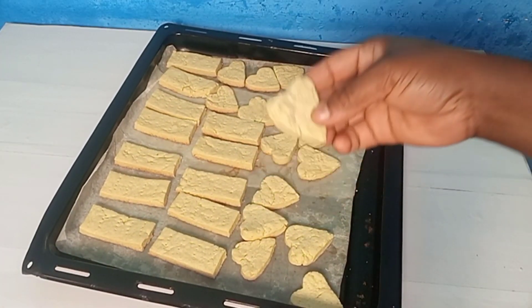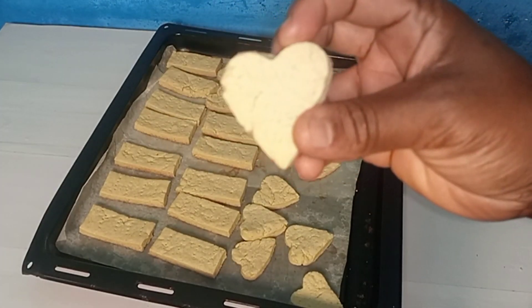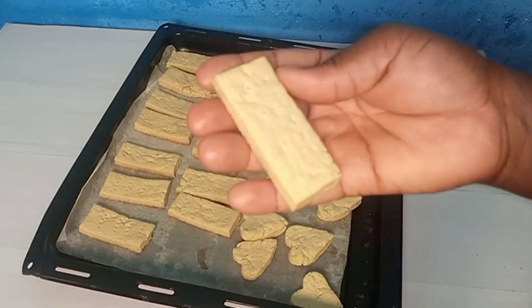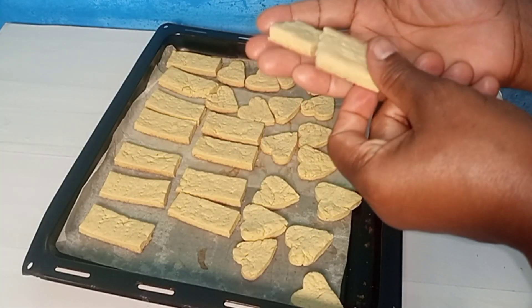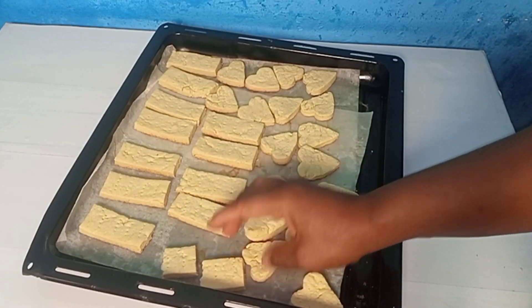I'll pick it up and show you how it looks. This is the heart shape — looking beautiful! And this is the rectangle shape. I'll break it in two so you can see inside. It becomes harder when it cools down, but at this point it's soft and can break easily, so you have to be careful with it.